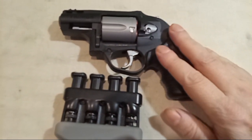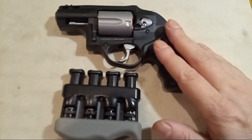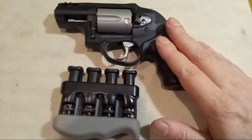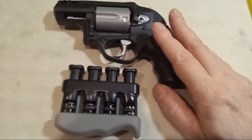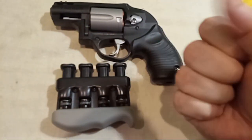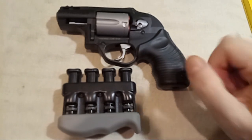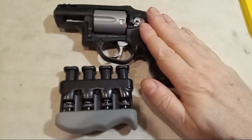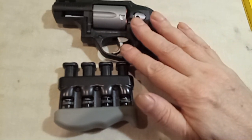Full power .357 Magnum — what we have to understand about it is that you have to have a strong grip and a strong index finger. Think of it like a gym where you have to work on the muscle groups in your wrists. You have to have a very strong grip because this is going to recoil, which is going to affect your grip, and you have a heavy trigger pull.